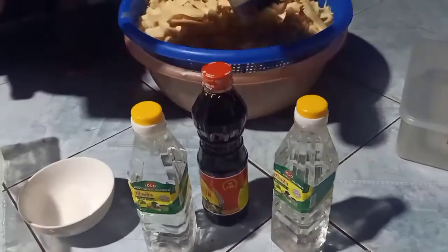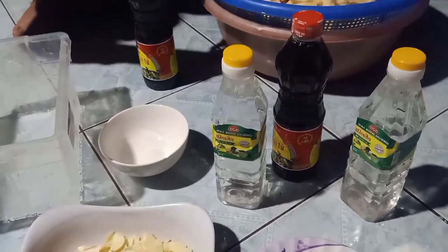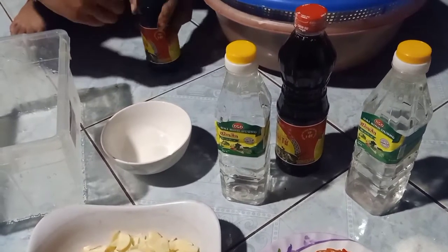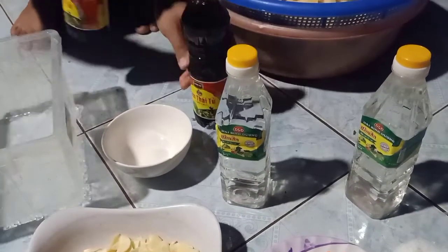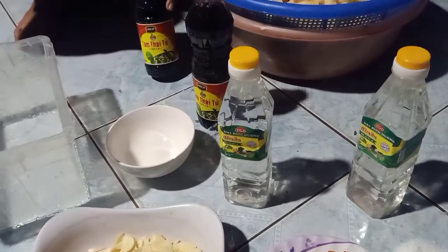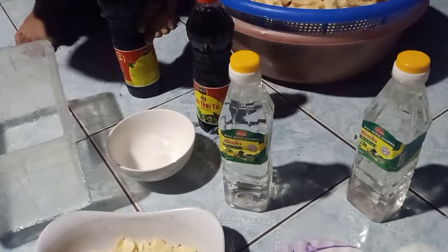Ở đây là nước tương nha, hay còn gọi là xì dầu. Nếu như mà xịn xò hơn nữa là mình làm nước tương ngon ấy cả nhà, nó sẽ rất là ngon hơn. Tại vì nước tương ngon là nó đặc, có độ đậm đặc hơn là nước tương Thái Tử nè.